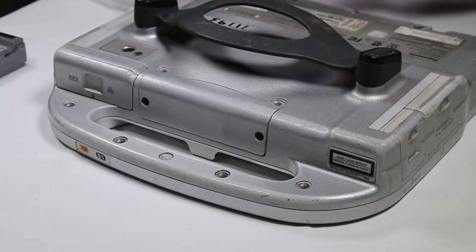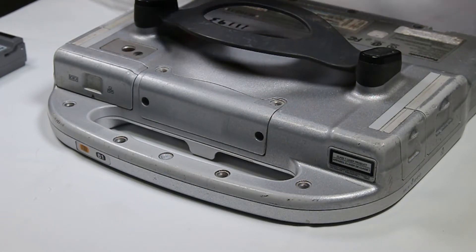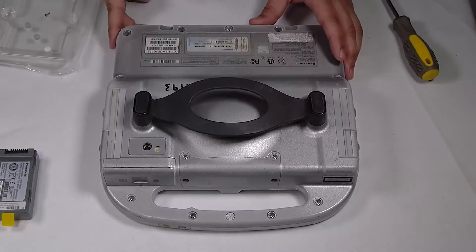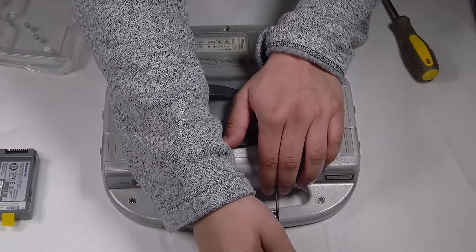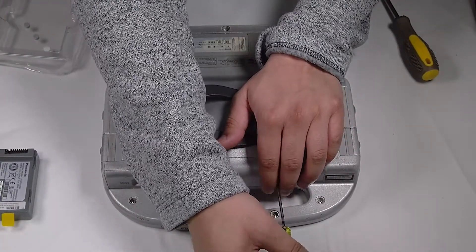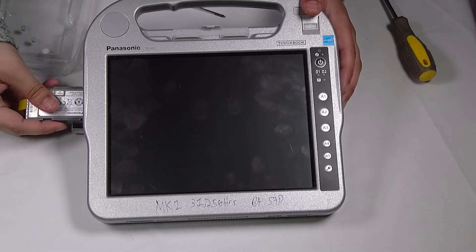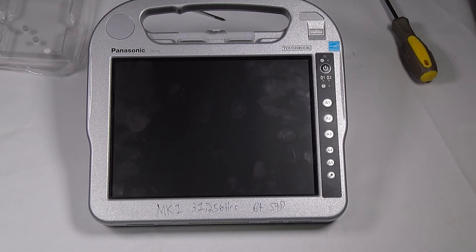That's it. You just want to put the screws back and then the battery and you're all set. Thank you for watching. Any questions or comments you can leave below.